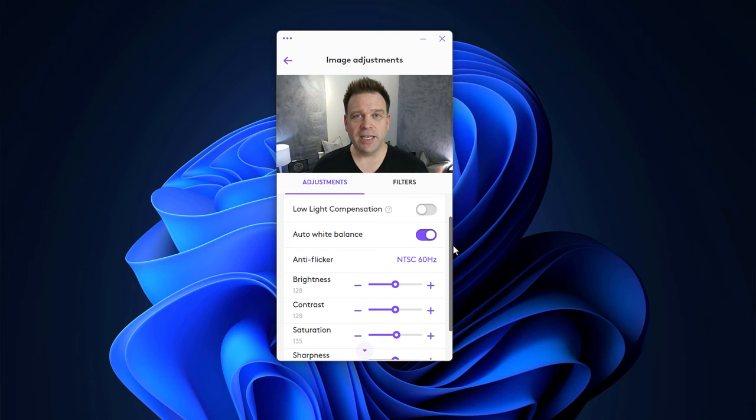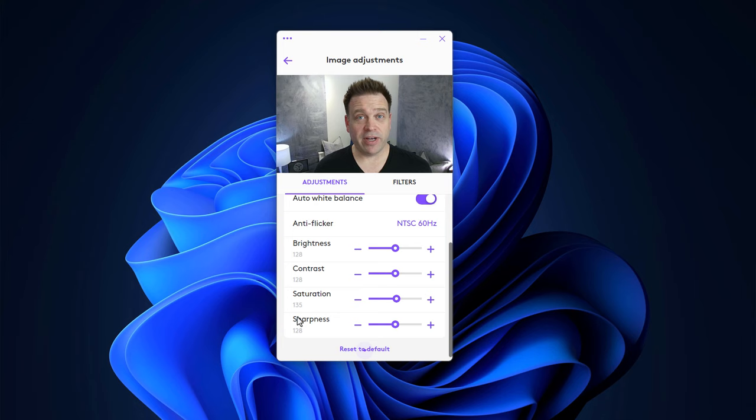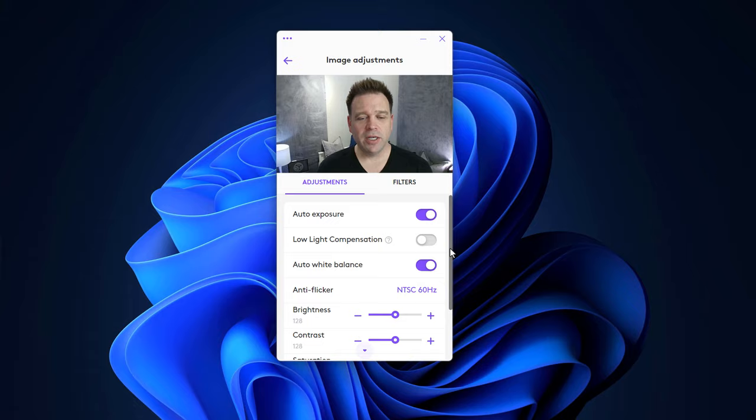This is the Logitech Brio 301 — the default image was actually pretty good, so I hardly had to change anything in Logitune. I just bumped saturation up to 135 to get it away from the slightly grayish tones it had before, and I turned off the low light compensation. Everything else is default settings. This is the default microphone on the Logitech Brio 301 — I was pretty impressed.